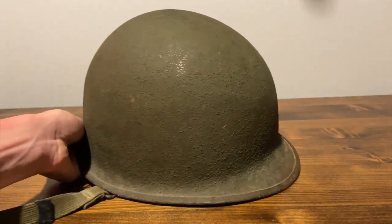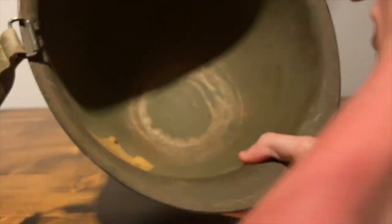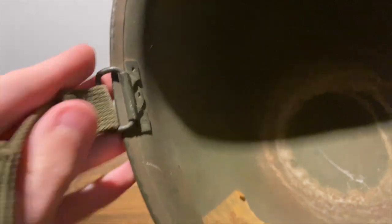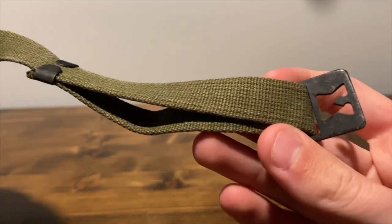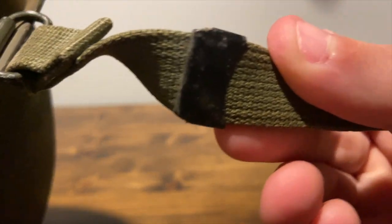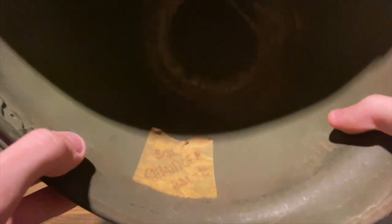Looking at the shell on the inside, there's not much to it — you can see the chin straps. Not much in the way of markings on this one; there is one marking in the back but it's hard to see.